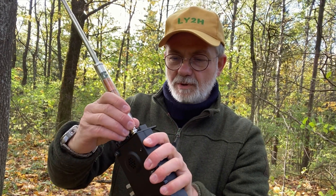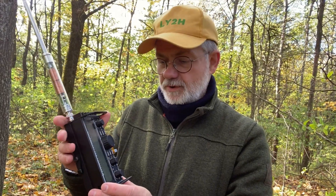I fix it straight on to the radio — no cables, no nothing. The KX2 itself has an antenna tuner installed, so if we need some tuning, it's easily done.